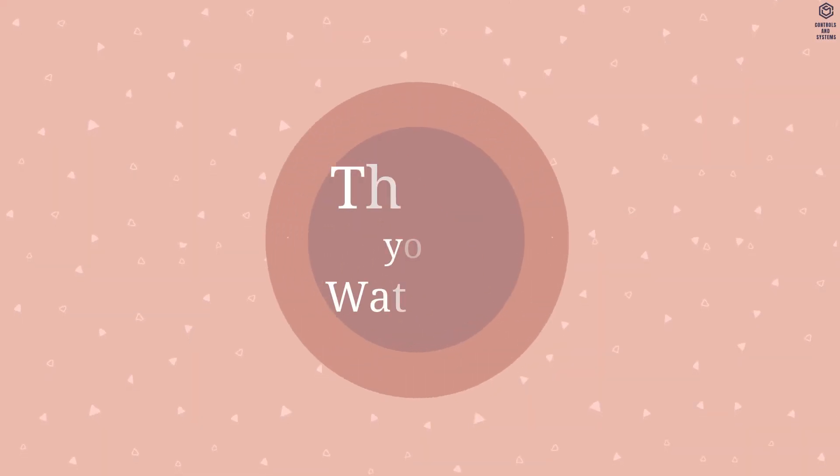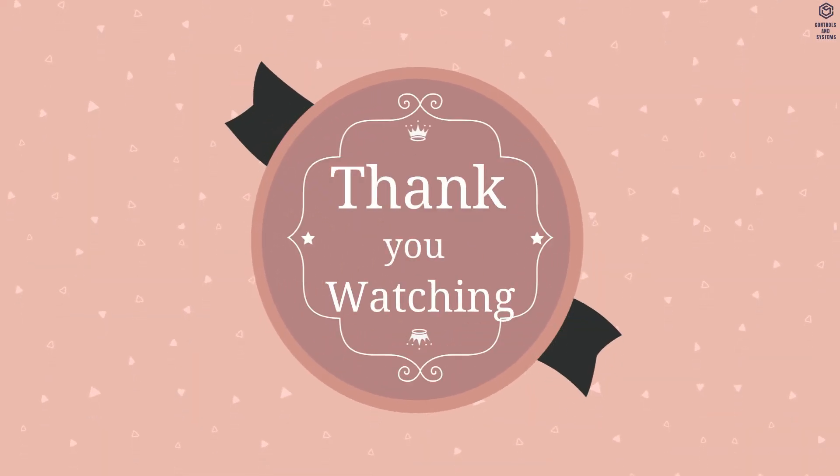Thank you for watching our video. We will meet in another good video. Have a great day.